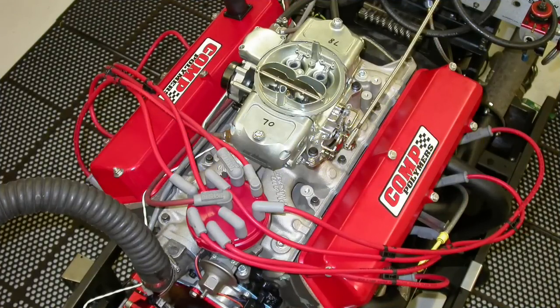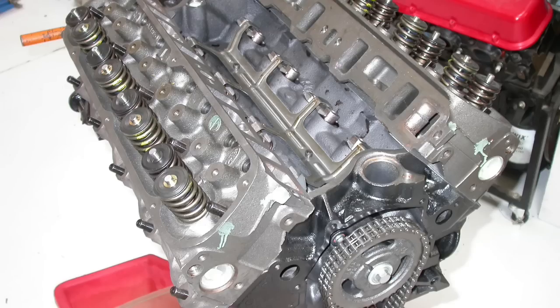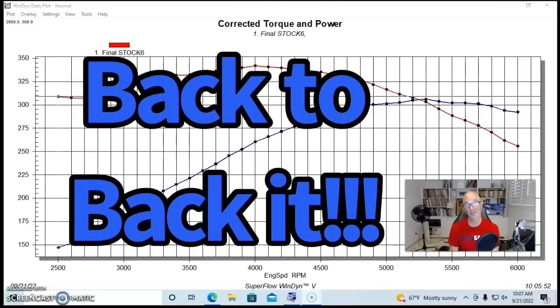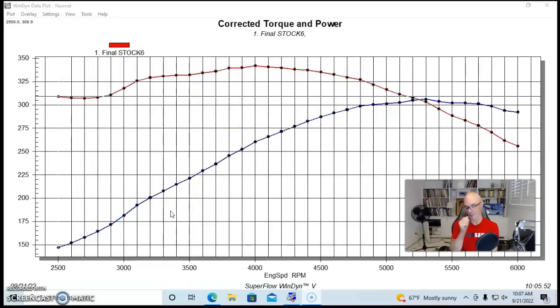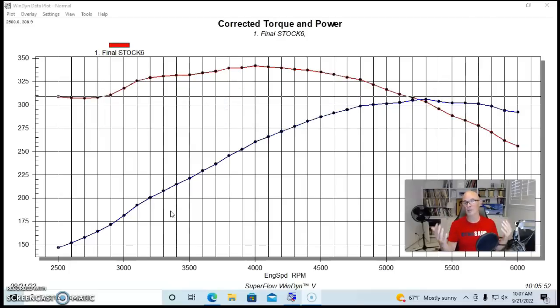To illustrate why I like the larger 185 Airflow Research head over the 165 for small block Ford applications, the best way would be a back-to-back test, but unfortunately I don't have that. So we're going to do a workaround and I'm going to show you why I've always had better luck with the 185. The 165 is an excellent head — it makes lots of power — but there's no reason to go to the smaller head when the 185 gives you everything the smaller head does, plus has the ability to grow dramatically, as we'll see from the airflow numbers. I'm going to show you two dyno results, one with the 165 and one with the 185.